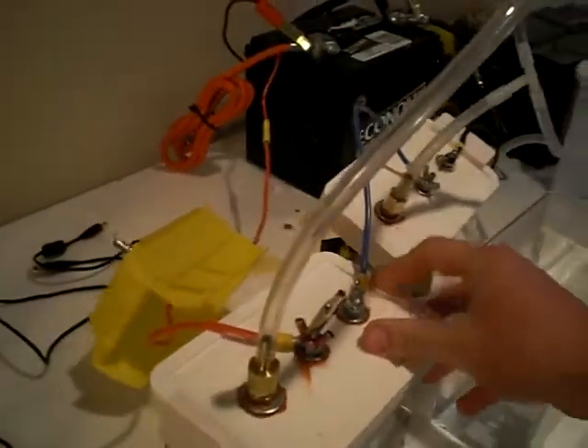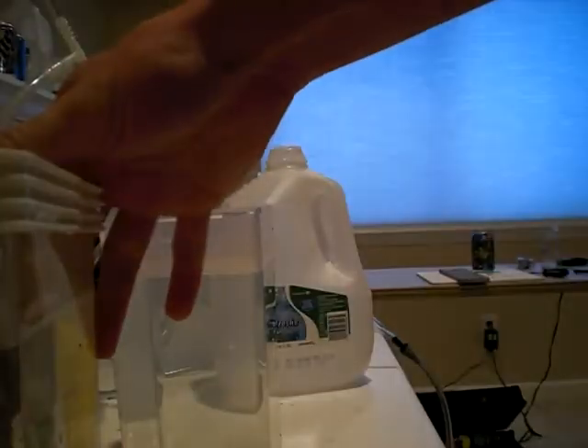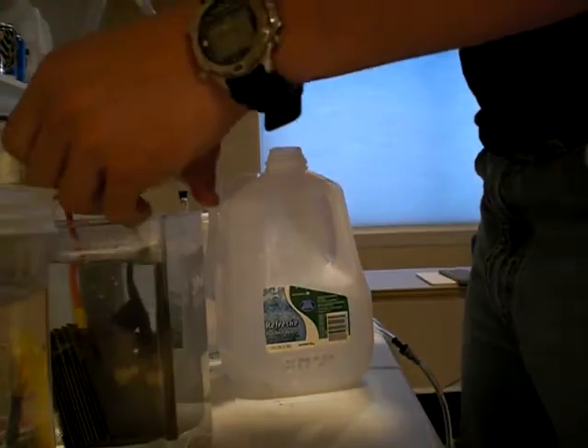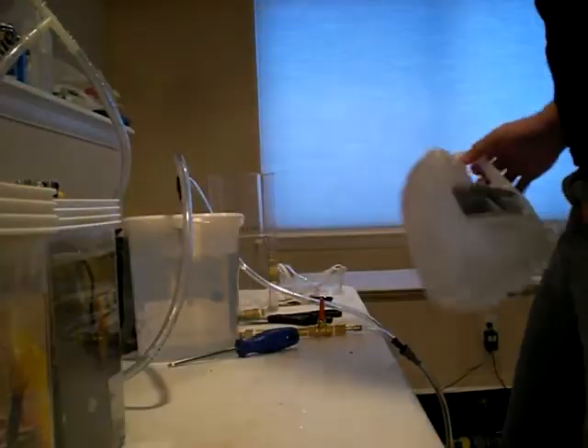HHO stands for hydrogen, hydrogen, oxygen, and it's made 100% from water. We don't need to store it — we just make it whenever we want. We're going to implement this technology into vehicles, and for you skeptics out there, that's why I'm making this video. As you can see, inside each electrolyzer there is tap water and nothing else.